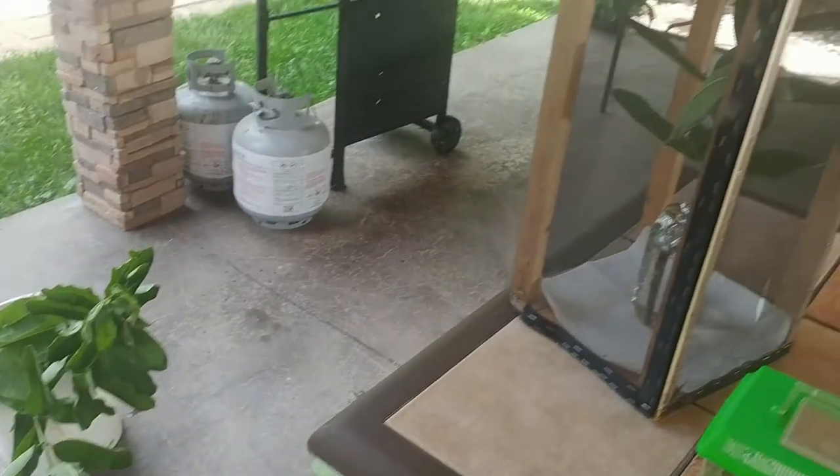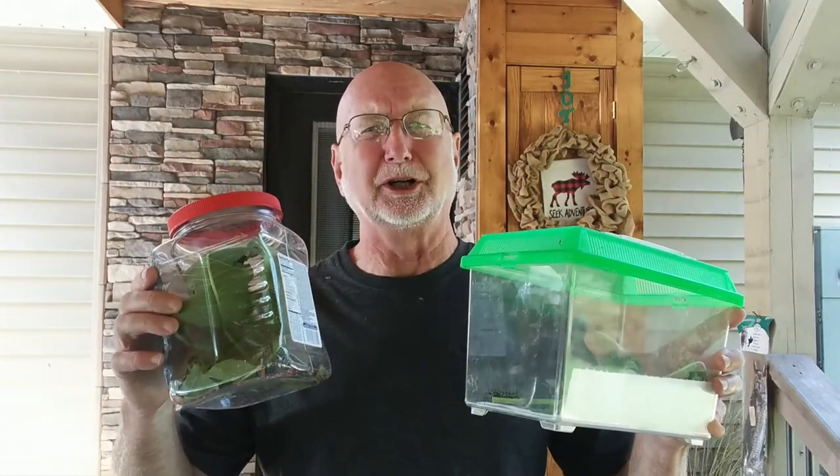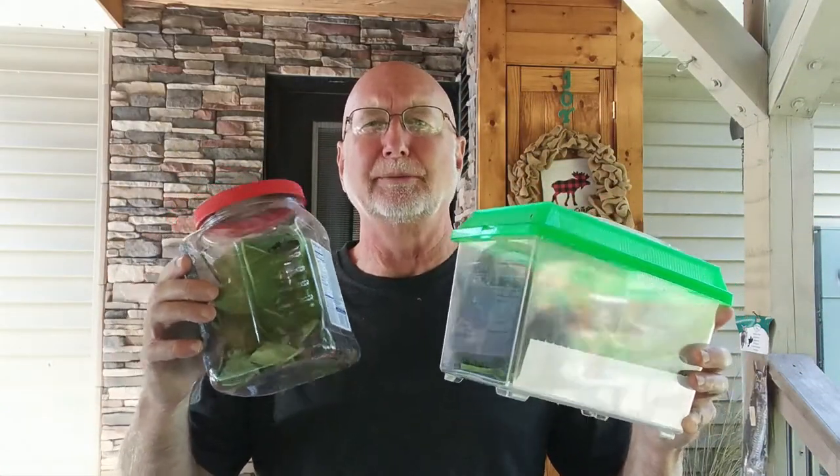So you have a lot of choices here — a lot of different ways to rear them, a lot of different containers. Is one way better than another? I'm not really sure. Choose which works best for you and your family. I'm not the only resource here — put stuff up on the internet, research things, and look for things. See what you can work out.